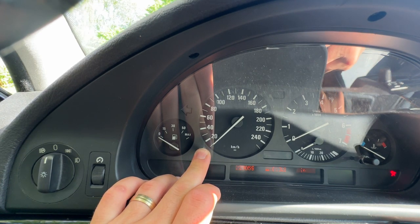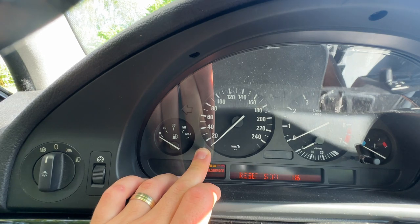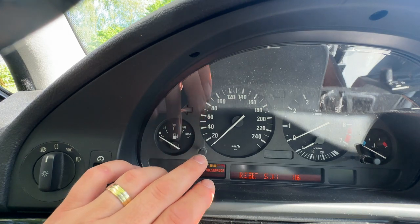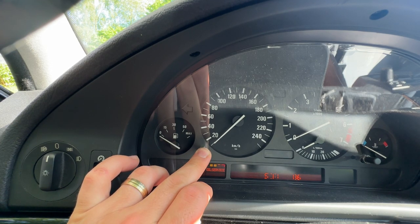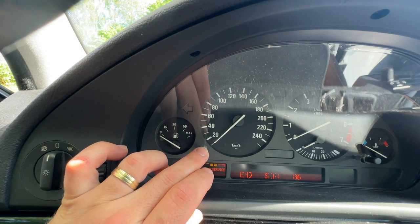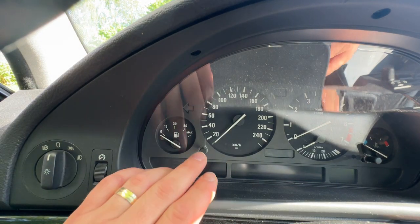You will see some pixel errors on the display, and you have to hold down — it will show you 'Reset SIA'. Then you have to press again and hold it until it blinks. Now all we have to do is one short press — oh wait a minute, no, I have to do it again, it was too long.